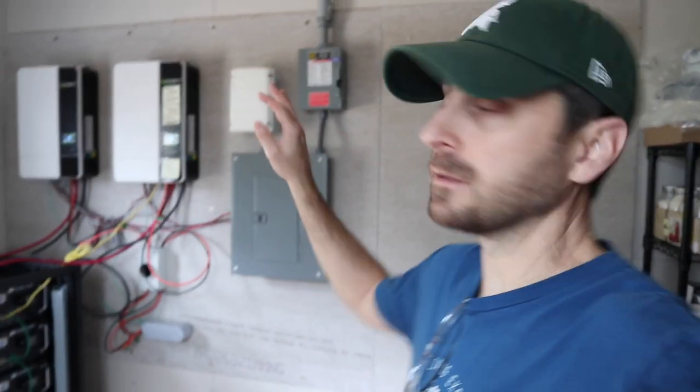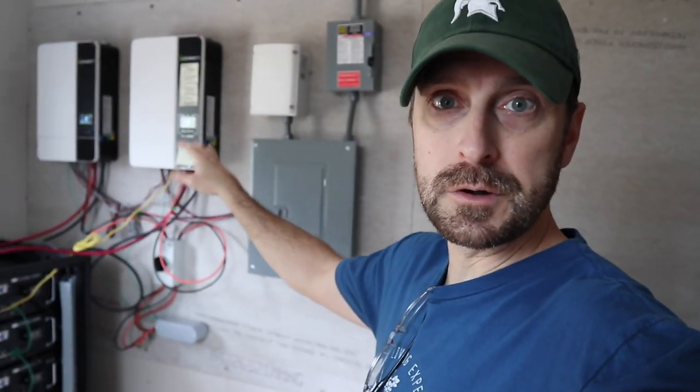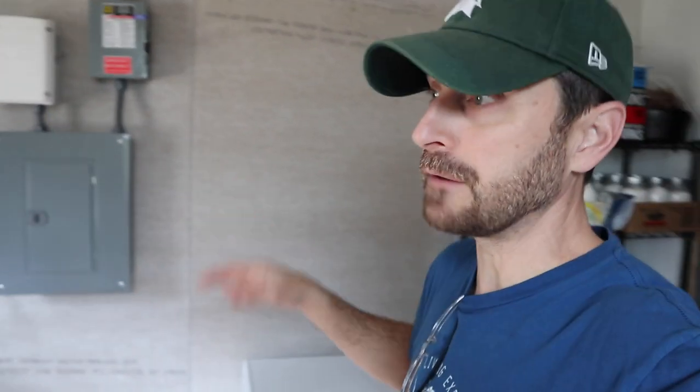So we're here in the new addition. We've got the inverters running — sorry for the noise, they're charging up the batteries. We've had some cloudy days. Right here we've got our new freezer, and inside of it we have got tomatoes.